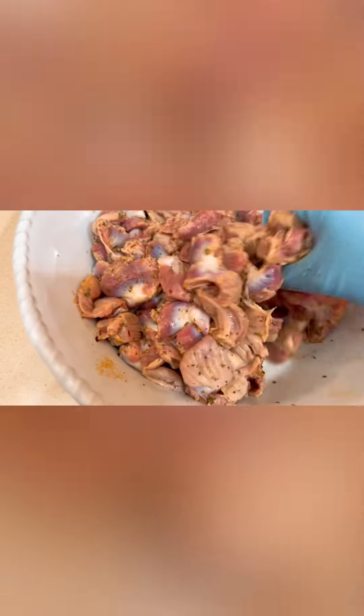Now we're going to massage the gizzards. By the way, the hoisin sauce will be the last seasoning we add because we have to cook this twice. First, we're going to use the pressure cooker — I want the gizzards to be really tender. Once it's done in the pressure cooker, we'll recook it and that's when we add the hoisin sauce. Now we massage the gizzards and seasonings really well. Do not add any liquid — allow the meat to produce its own juice.